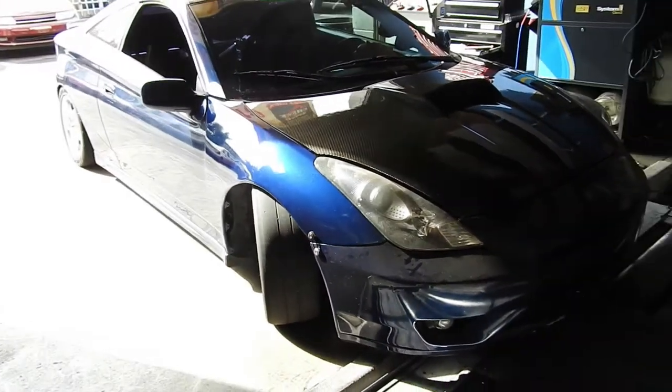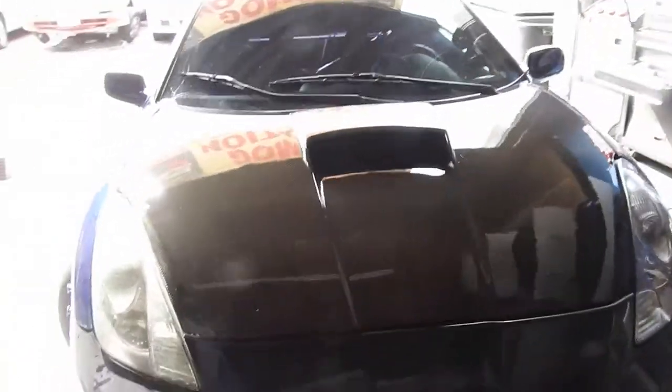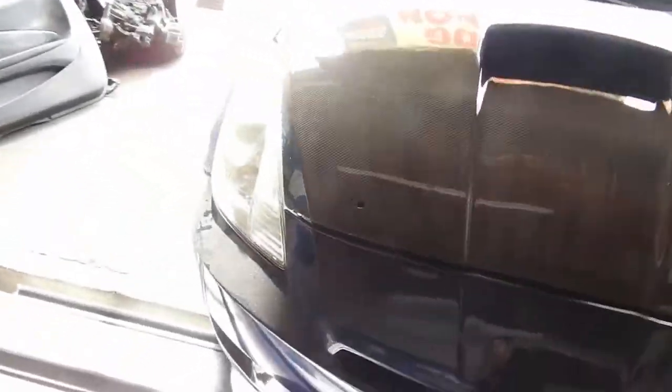I'm not gonna put the hood pins anymore, just gonna leave them with the holes. Later on I'm gonna get the aerodynamic ones. All she needs is a wash, and then later on I'll sand it and buff it in about a week so the clear and everything could dry up fully — she got painted this weekend.